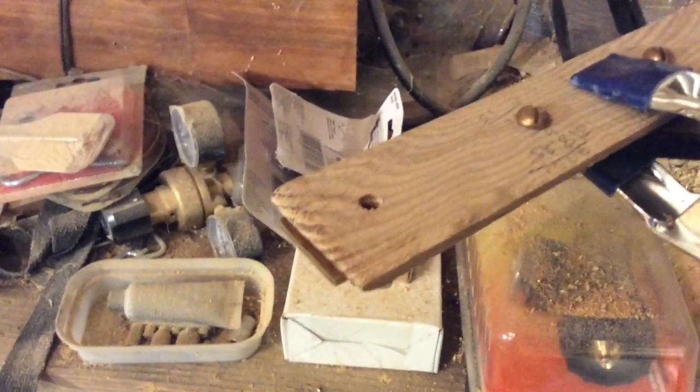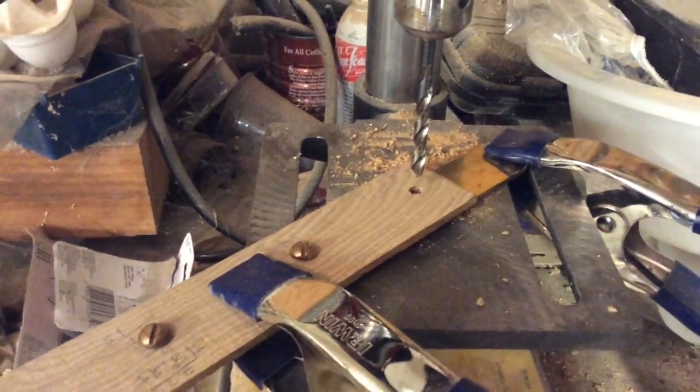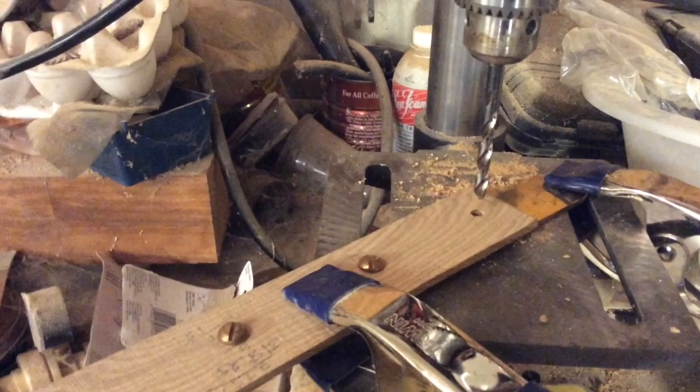I've drilled two holes and run the bronze bolts through — two bolts in there. I still have two more to drill. I have my holes in the wood and I'm using the clamps to hold this down on the drill press plate. I've got the next one lined up, so hopefully we should be able to just hit that hole and drill right through.